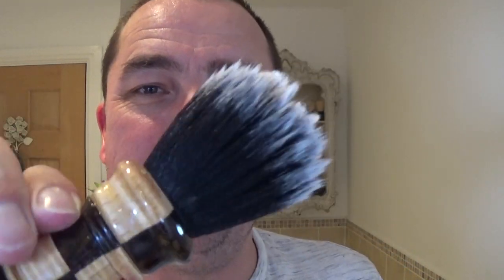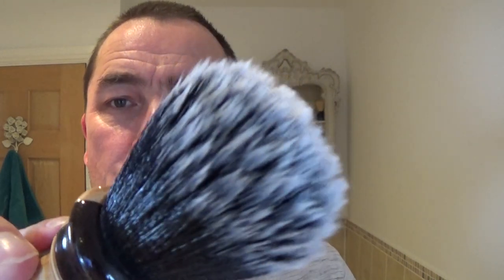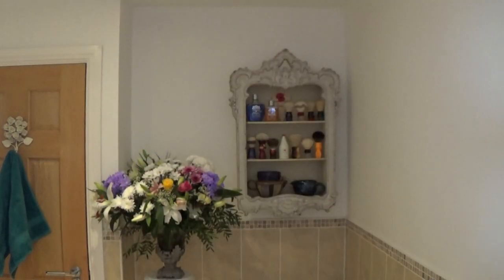And I'm using — we named this the Bishop — this is the synthetic knot. Beautiful knot. So that's just wet. I'm just going to wet my face to put a bit of a base layer on — so I'll be having some good shaves.